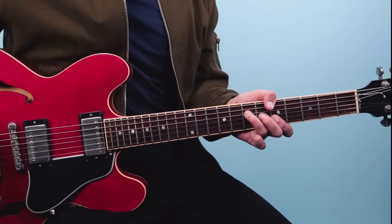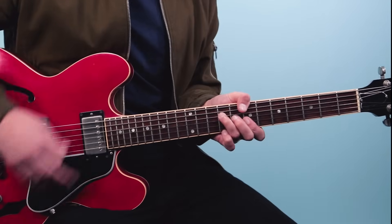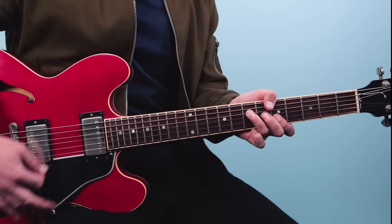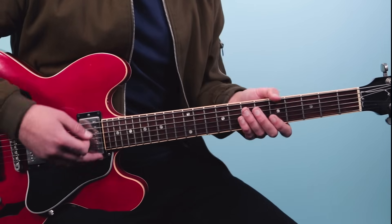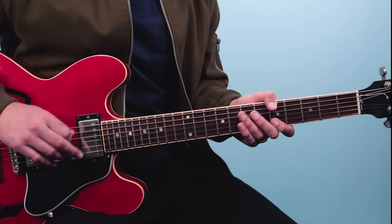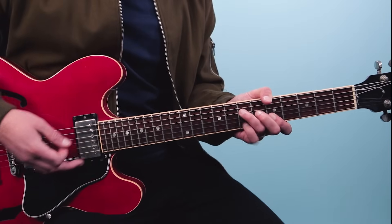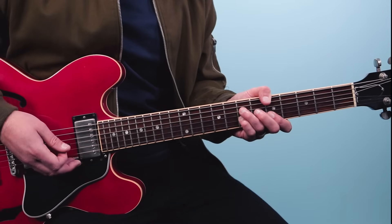From here we go to the chorus. Total bluesy vibe - I love how he's playing these chords and then hitting melodies off the chords. This part gets a little bit tricky because you have to use thumb chords. Instead of playing a bar chord, you start using your thumb on the lower strings. I put my thumb on the fifth fret of the low E, mute the fifth string, then 7, 6, 5, 5. That's an A chord - and doing it this way means I've got my pinky free to get this little melody.